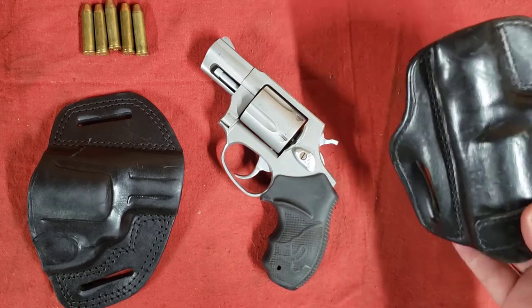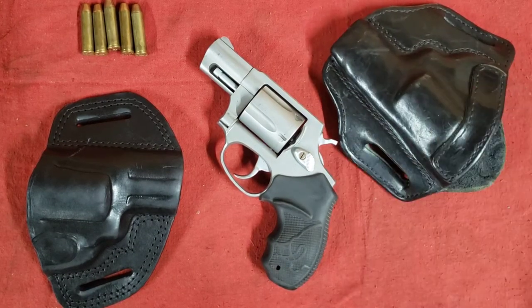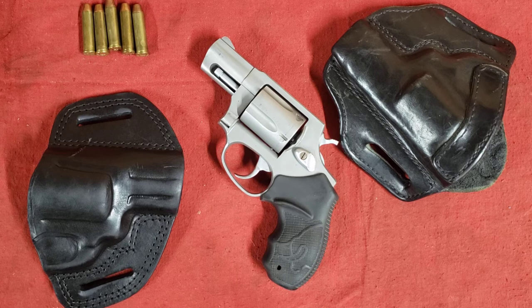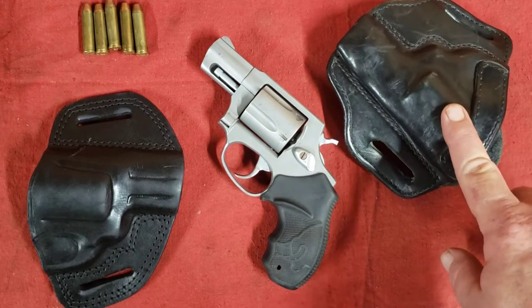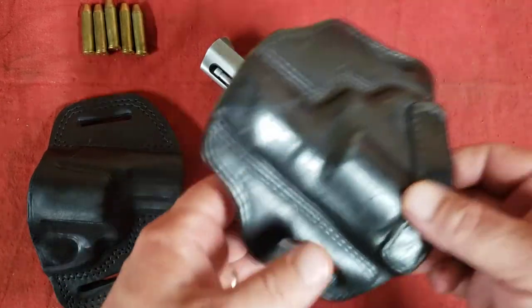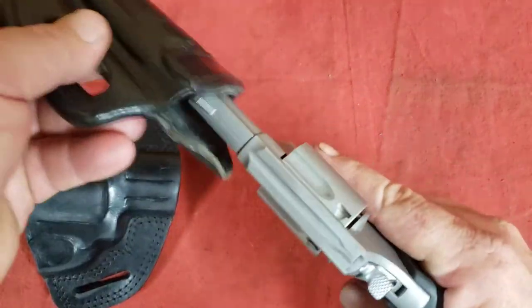The holster arrived and at the time I didn't know much about leather — I think this was my first leather holster. When I fit the gun to it, it seemed to fit well and everything seemed pretty good. So I began carrying it, and it didn't take me long to find out that this one has a terrible, terrible flaw.